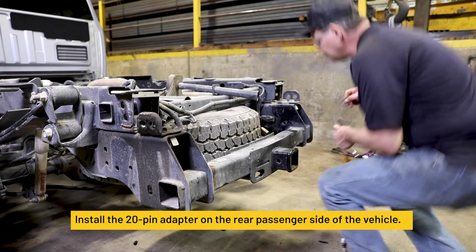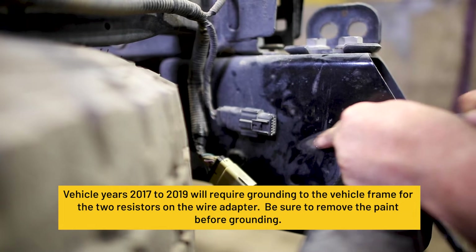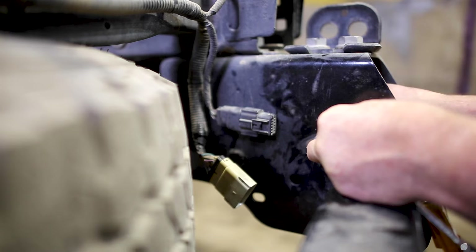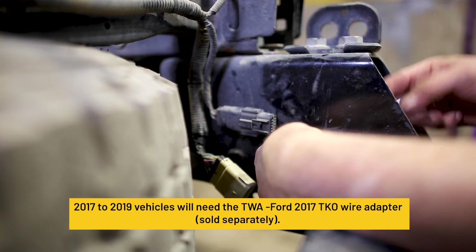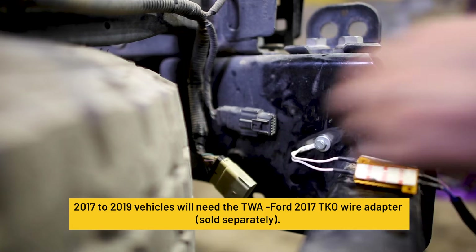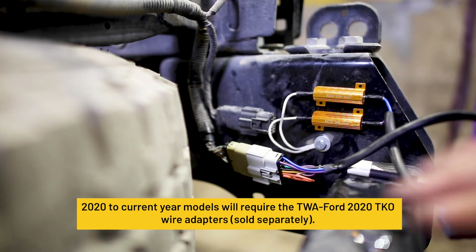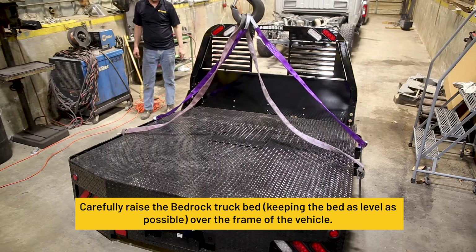Install the 20-pin adapter on the rear passenger side. Vehicle years 2017 to 2019 will require grounding to the vehicle frame for the two resistors on the wire adapter. Be sure to remove the paint before grounding. 2017 to 2019 vehicles will need the TWA Ford 2017 TKO wire adapter. 2020 to current year models will require the TWA Ford 2020 TKO wire adapter.